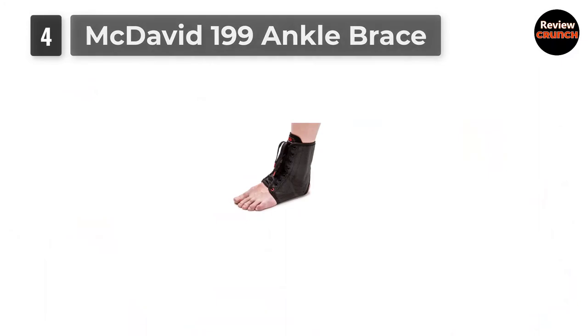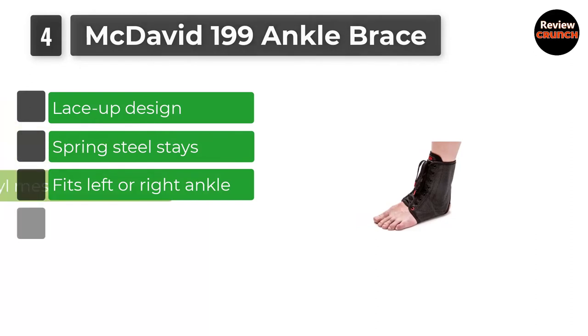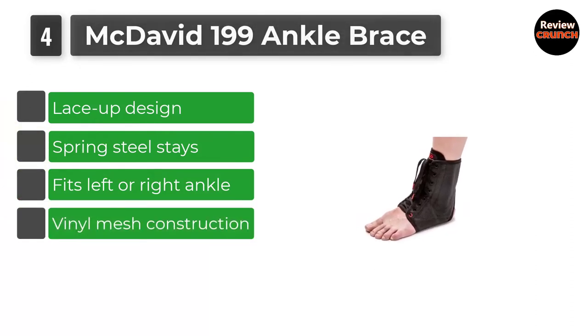Number 4: McDavid 199 Ankle Brace. Here's another ankle brace from McDavid as promised, but this time it's a model with extra protection.